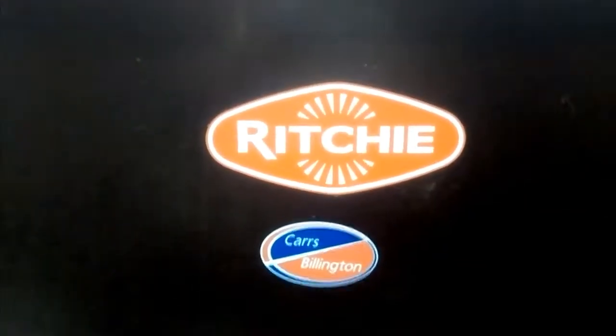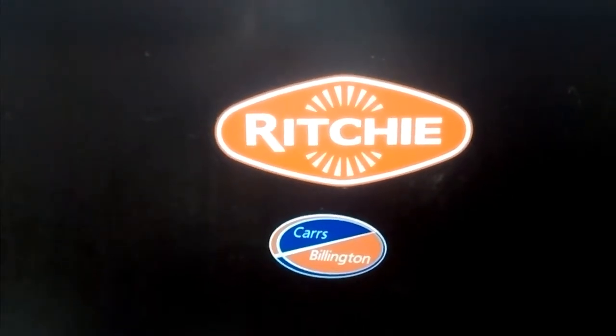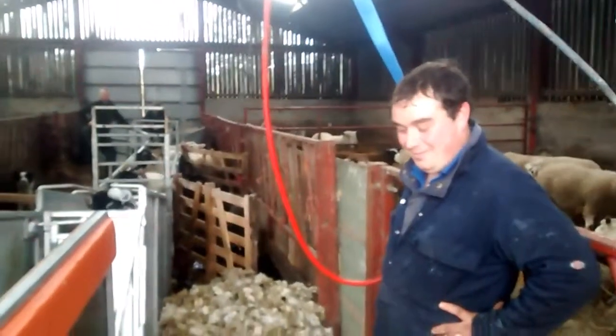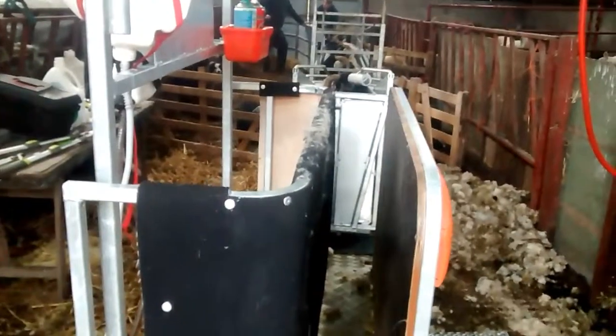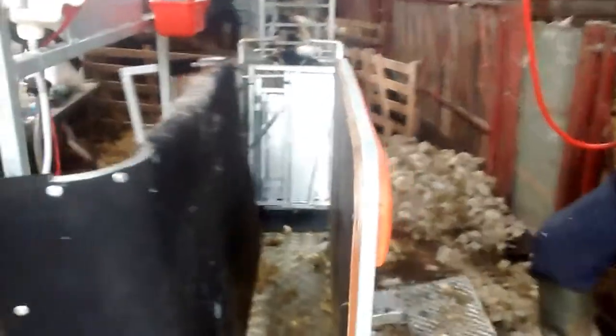Here we are giving a demonstration of tailing sheep with the Ritchie Combi Clamp, supplied by Cars Billington. Kev is our operator today. The clamp works by the sheep coming up the race, into the chamber, at which point you stand on the footplate and squeeze the sheep, which nips it in any position you like. We'll have a demonstration — open the gate, Kev, send one up.